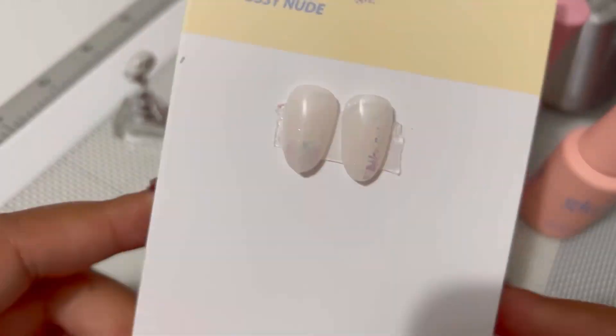The next thing I got was this FIOTA Slim Builder Gel. I see a lot of Korean nail artists use this as a top coat for sealing up stickers and also nail art like character nail art. It has a light-medium viscosity, as you can see here in the video.